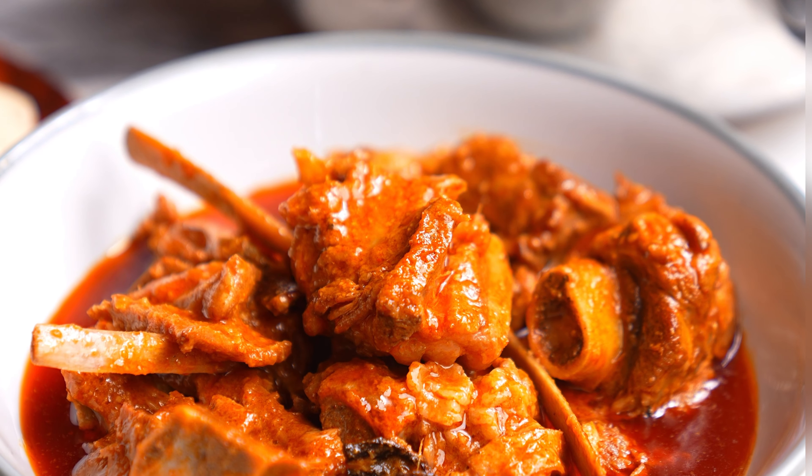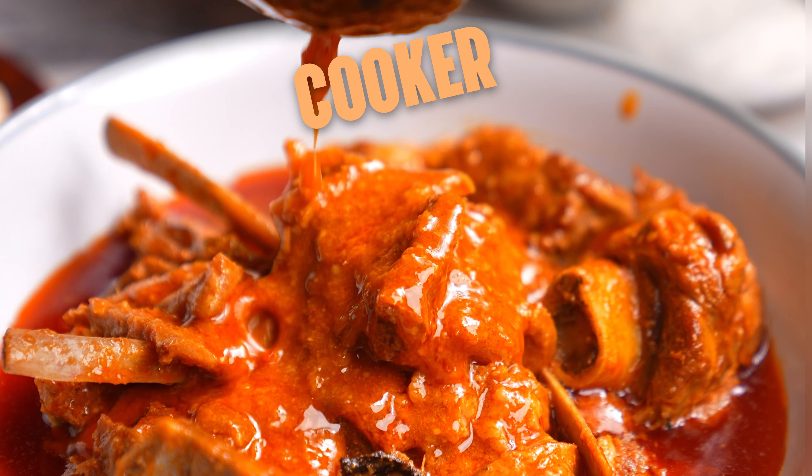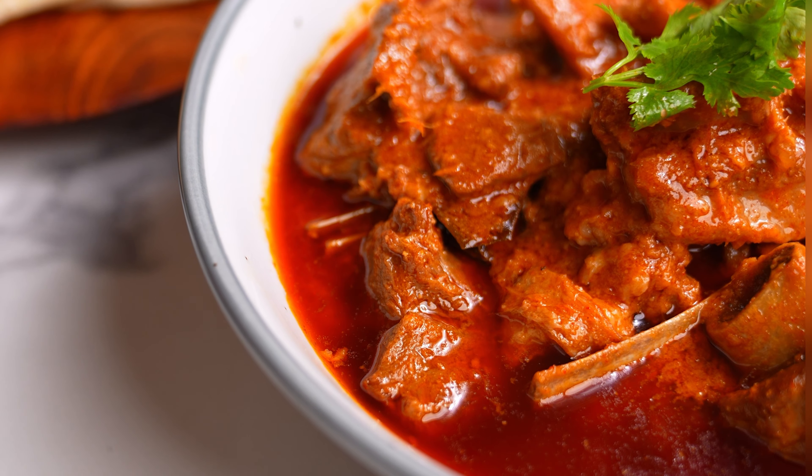You don't need to chop anything. It took me just one hour to make this beautiful dish.